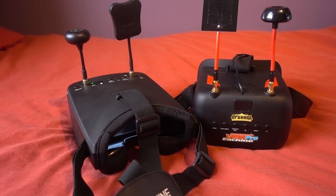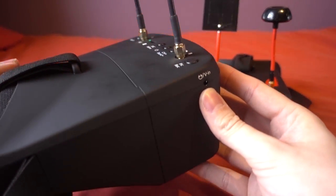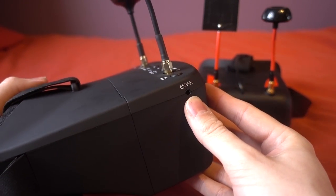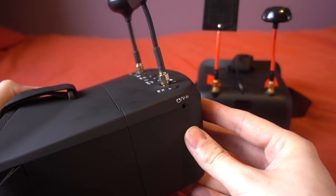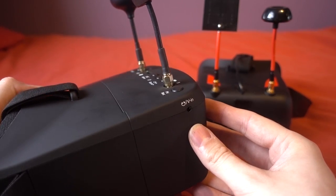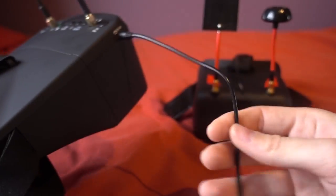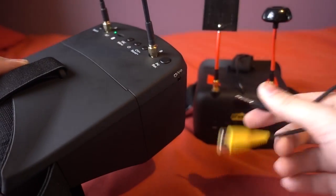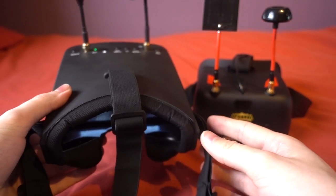The 800Ds have a built-in speaker and also an audio out socket, which isn't a feature I use but is something the VRD2s don't have. The audio out socket also doubles up as a video in socket, which the VRD2 also doesn't have. You're given a cable for the video in, but there's no video out, and if you want to use the audio out you'll need your own cable — I guess you'd just be plugging in headphones anyway.